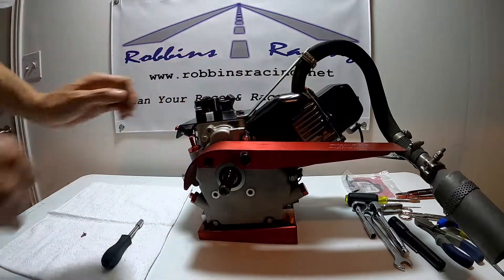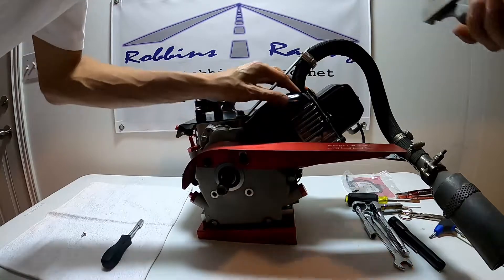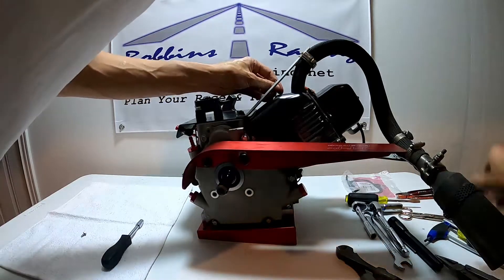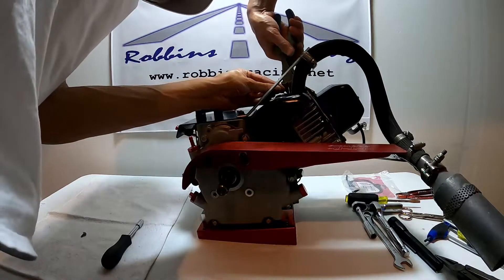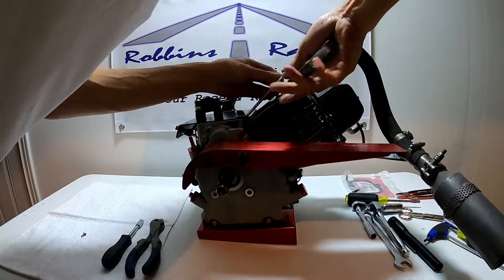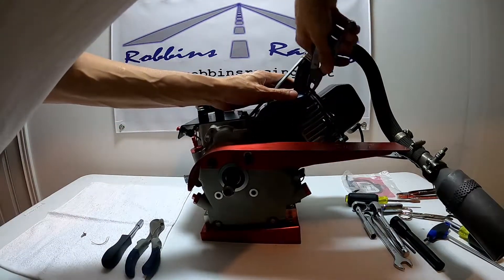Let's see if we can get this out of the way far enough so I can cut this safety wire. I mentioned in another video that this safety wire is actually a tech item.